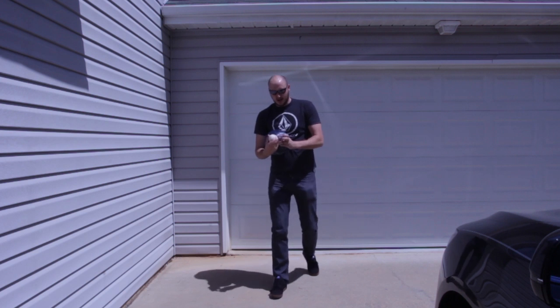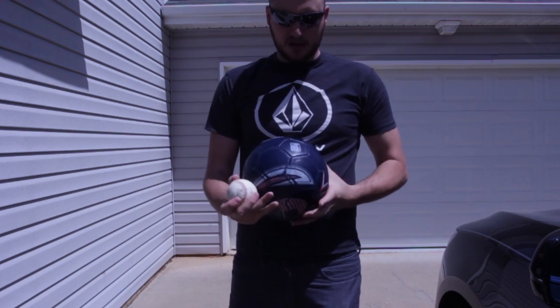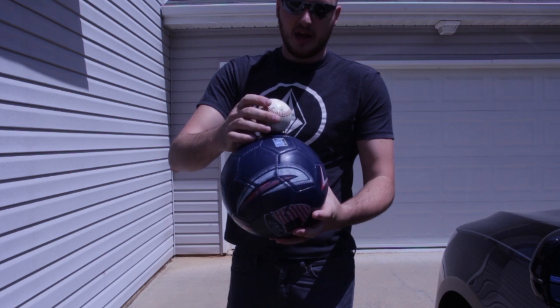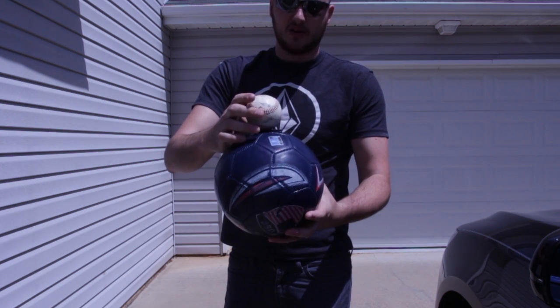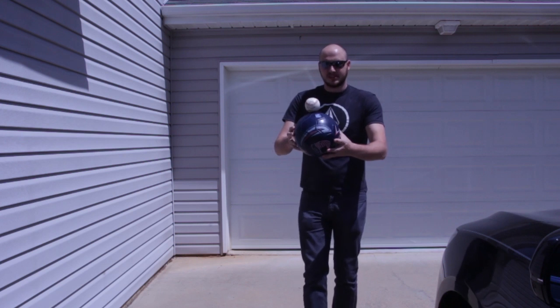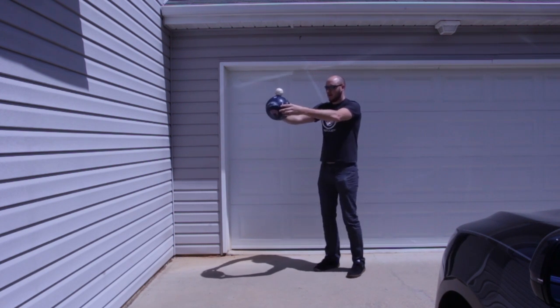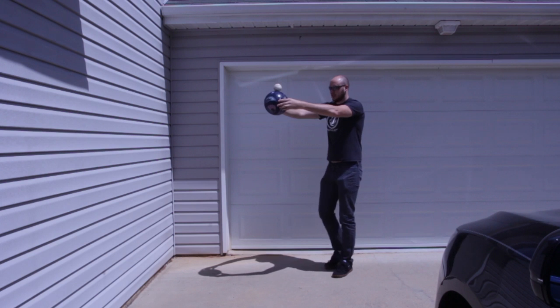But here, I got a rubber band and a soccer ball. I'm gonna put the baseball right on top of the soccer ball like that, and then I'm gonna drop it from the same distance and see how far the baseball gonna bounce.